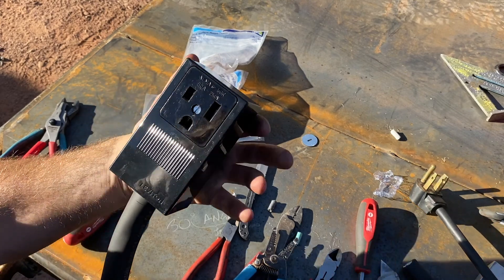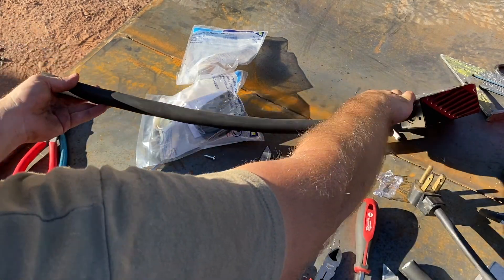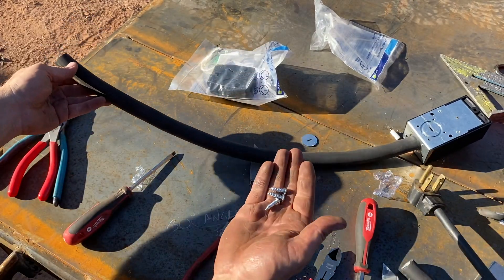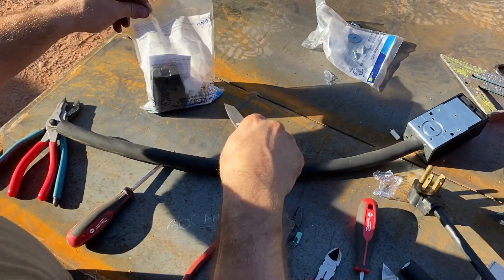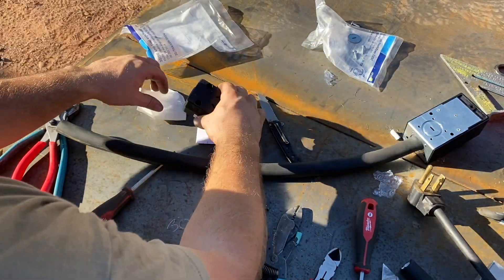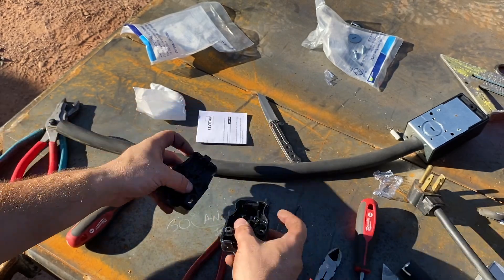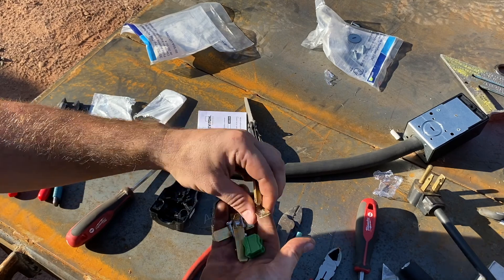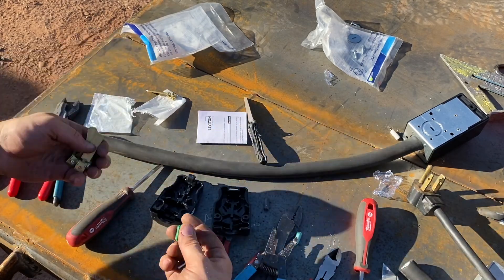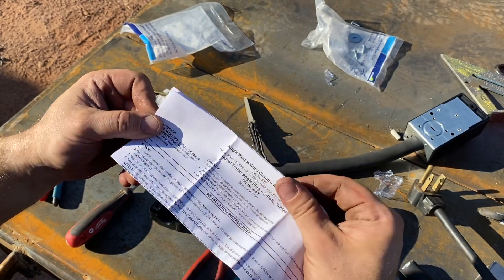My dad likes to use the metal ones, but these plastic ones were actually $3 cheaper, so that's why I didn't. Same thing — we'll open the other one up real quick. We didn't use those screws because they're for mounting the box to the wall. These are a little different. The one I want is using the 90-degree angle, not the straight pole. So it looks like: 90-degree, straight pole, straight pole. The third one I'm not going to use. This is an angle plug with cord clamp, three-pole, three-wire — says it's for a travel trailer, but that's not what I'm using it for.